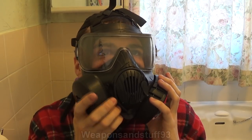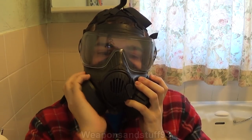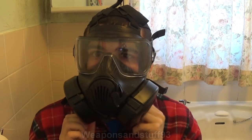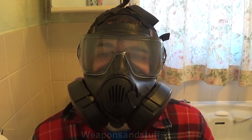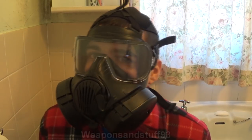I always hate these kind of masks like the GSR trying to get the filters back on. There we go - it's just a very odd design. I like screwing in a 40 millimeter filter much better. So that side is done - again I can't smell anything. Now I'm going to do this side: take a deep breath, remove the filter, and then close the port and check it.